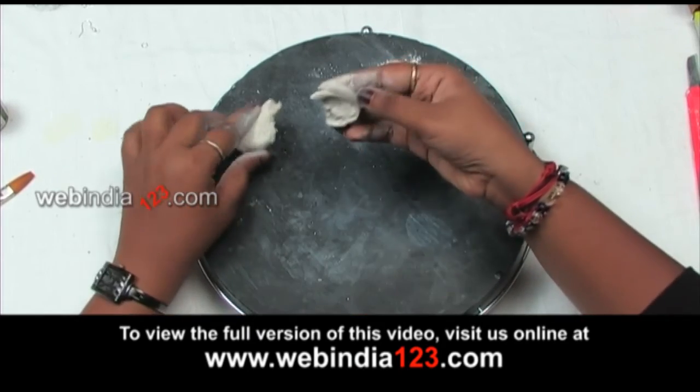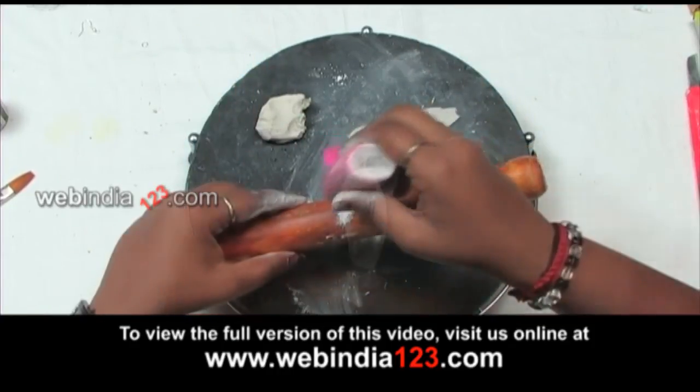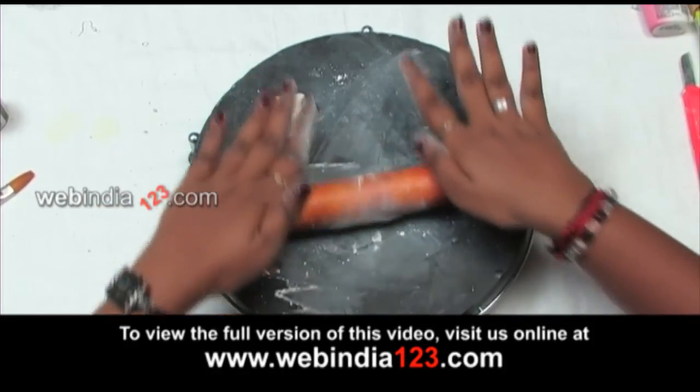Take a small piece of it and roll it using the rolling pin. Don't forget to dust some talcum powder on the rolling board — it will prevent the M seal from sticking onto the board.